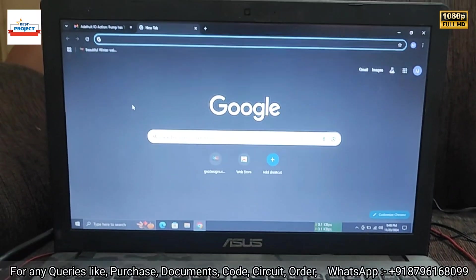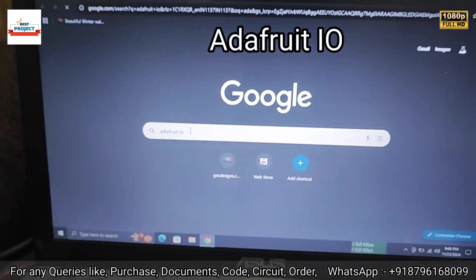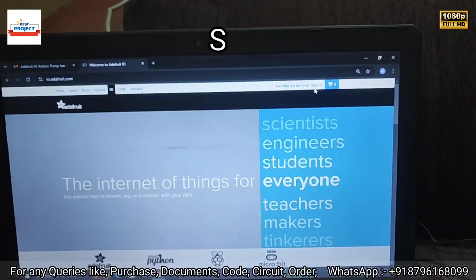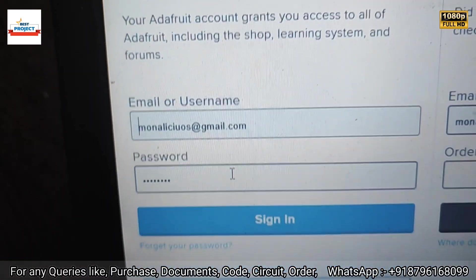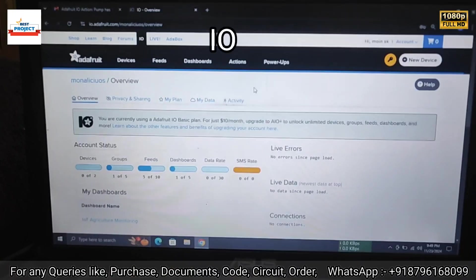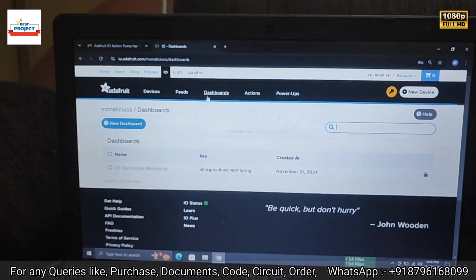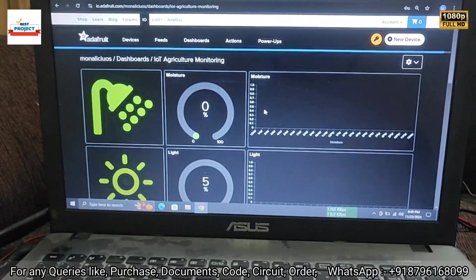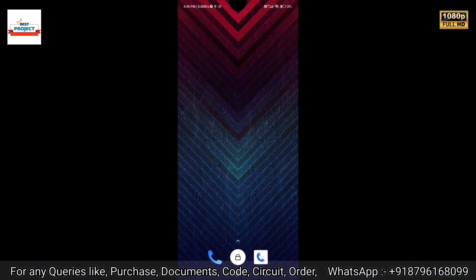Now let's see how to access the IoT server. Open any browser and go to adafruit.io, then hit Enter. Click the first link, then click the Sign In button. Enter your email address and password and click Sign In. After login, click on IO at the top, then click on Dashboard. Your project name will appear — click on it to open the final dashboard screen where you will see all the parameters.